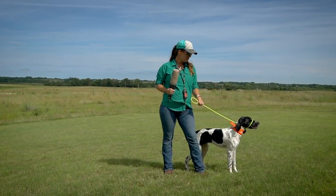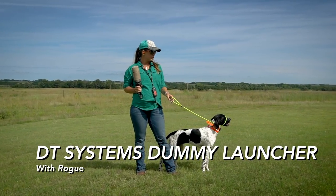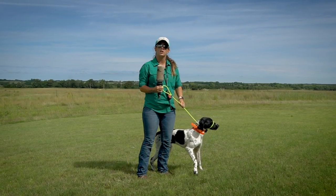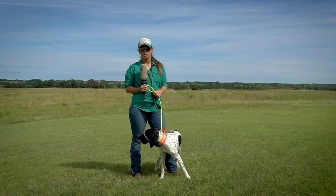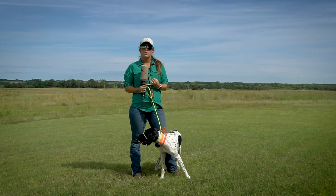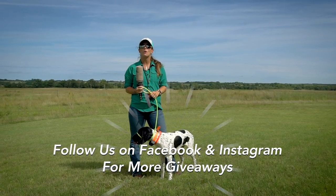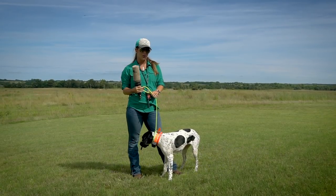Cat Ear with Standing Stone Kennels, and we've got Rogue today. She's just over seven months old. We're going to use her in this live video to show you how we use DT Systems dummy launchers in training. Thanks for tuning in, and remember to like, share, and comment on this video for the next 24 hours for your chance to win a DT Systems dummy launcher.